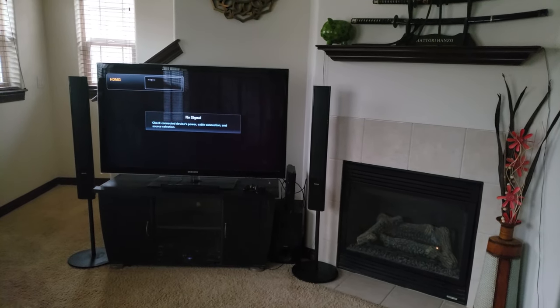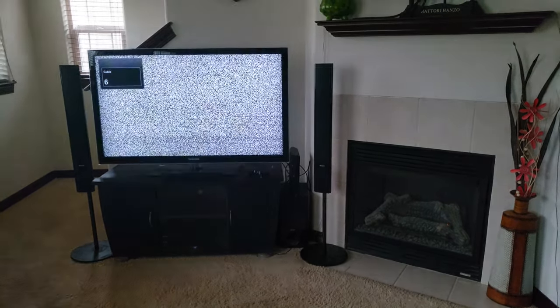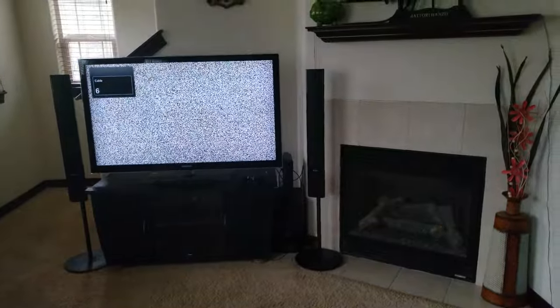Oh, is there anything on TV? Oh, I forgot — I returned my cable box.